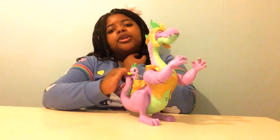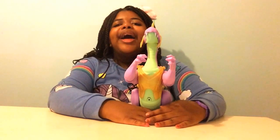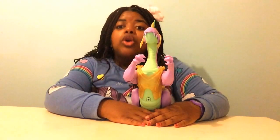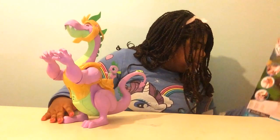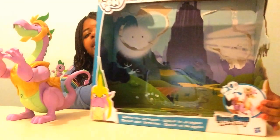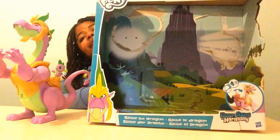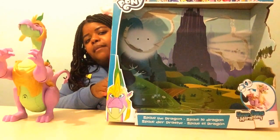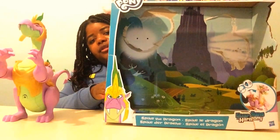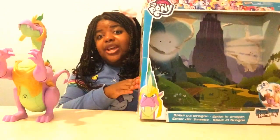So I really hope you enjoyed my toy review of the Guardians of Harmony Spike. This set is super amazing. I also managed to save the background — it was a bit prettier before it got a bit ripped when I was taking some of the stuff out. But oh well, the background will still be good for videos in the future.